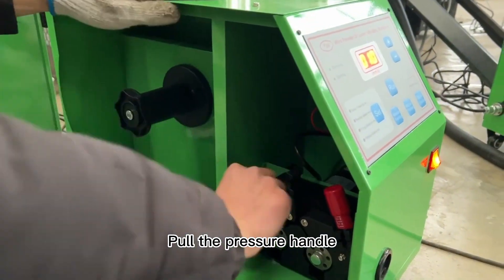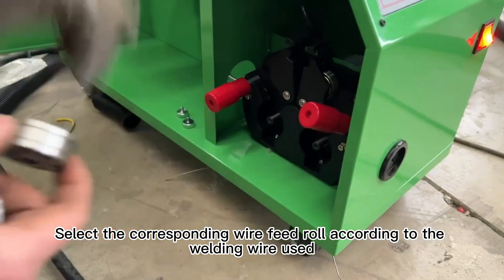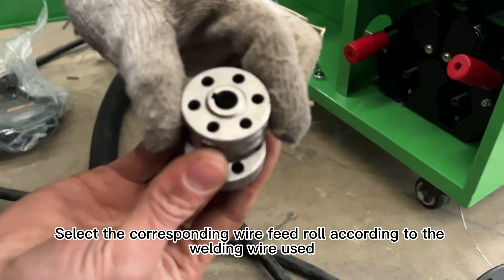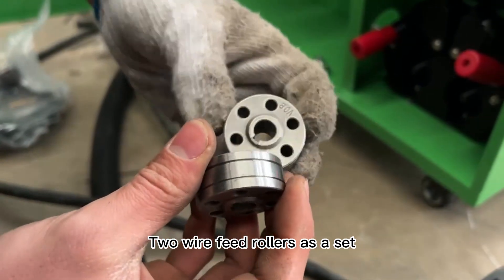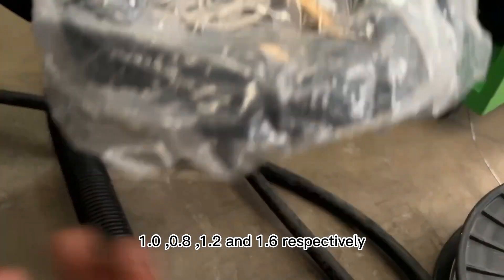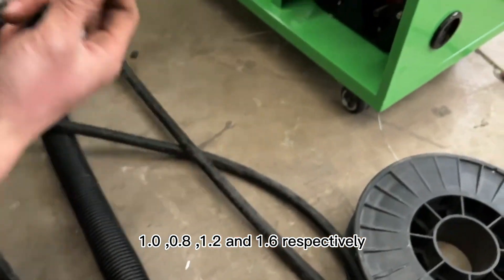Open the wire feeder side door. Pull the pressure handle. Unscrew the wire feed roller fixing screw. Select the corresponding wire feed roll according to the welding wire used. Wire feed rollers come as a set — there are two groups: 0.8, 1.2, and 1.6 respectively.